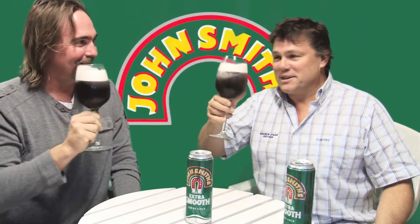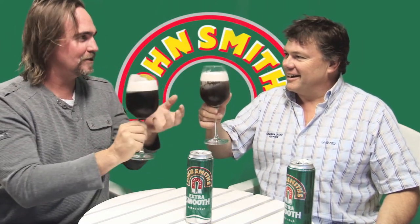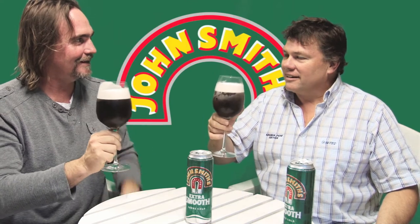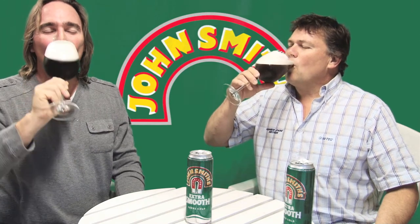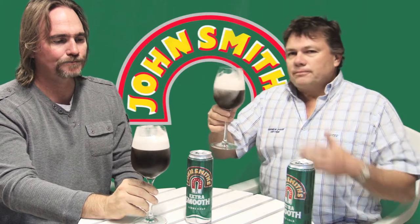Cheers! Be careful with these glasses — yeah, see, there's no 'ting' when you clink them. It's so thick, deadening — yeah, deadening. It's like you could get your house insulated with it.